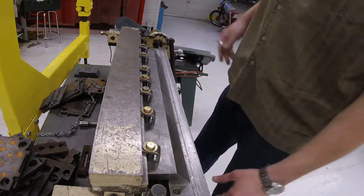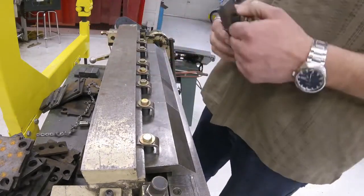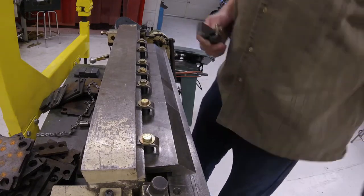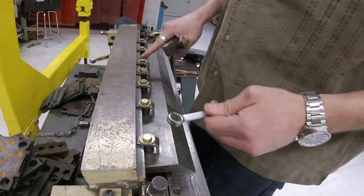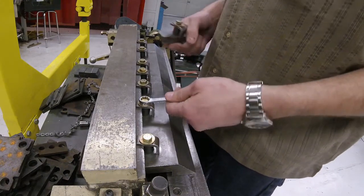If you do need to make a change to this machine, we need a half inch wrench. The half inch wrench is over in locker number three. These don't need to be super tight — tighten them up a little bit, but you don't need to really crank them down.